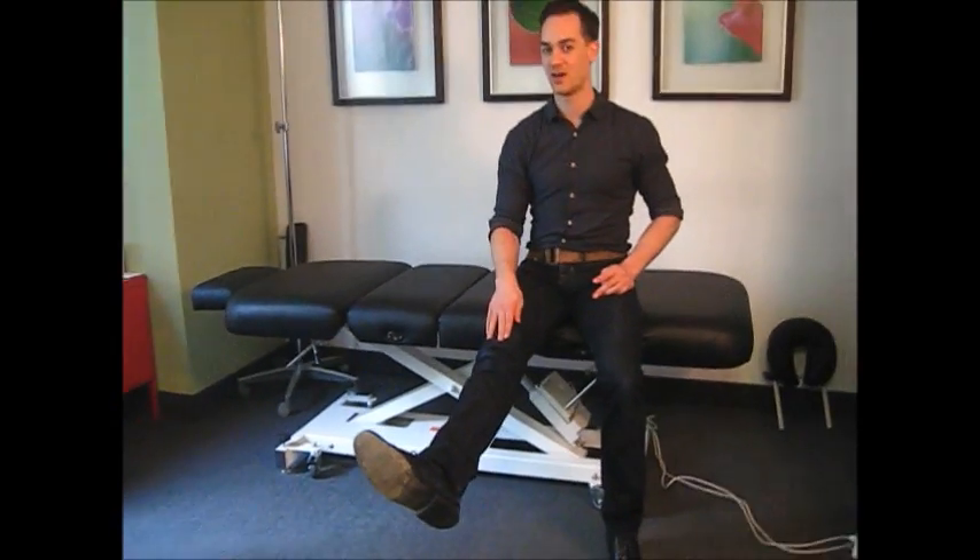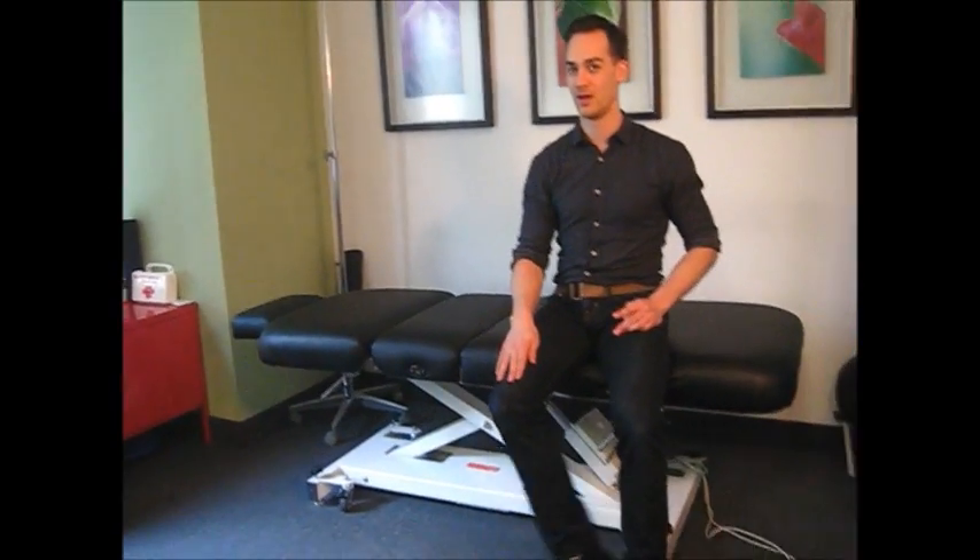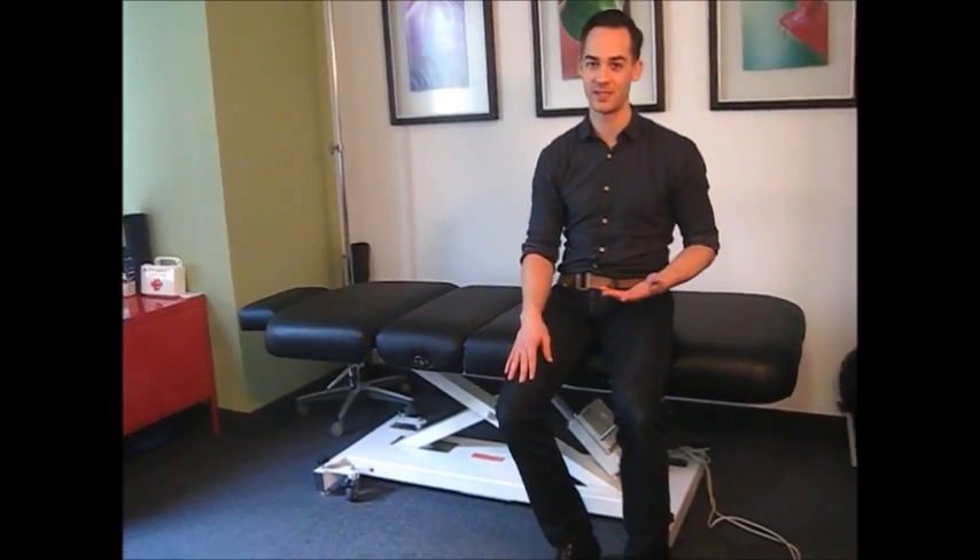Feel that squeeze and then let it back down. Up, squeeze hard, down. It's such a simple thing that people think this can't possibly be helpful — it's too easy. But this stuff does matter. Doing it with consistency almost always helps. Do a set of 15 of them, three to five times a day.